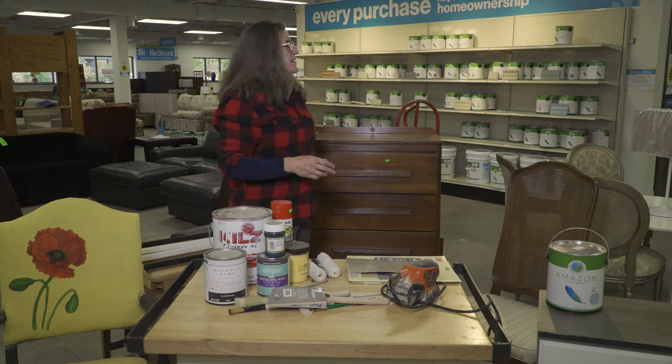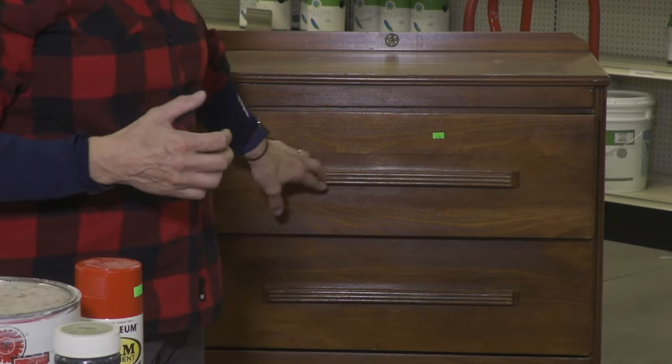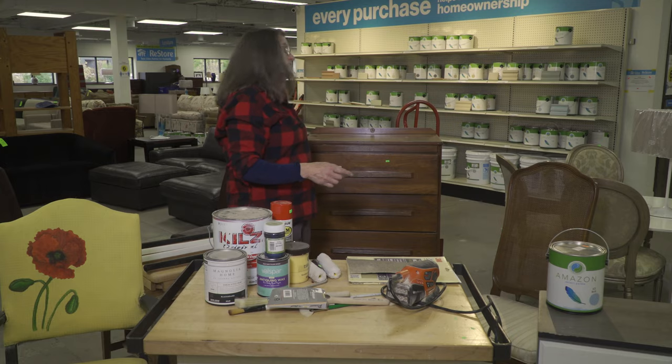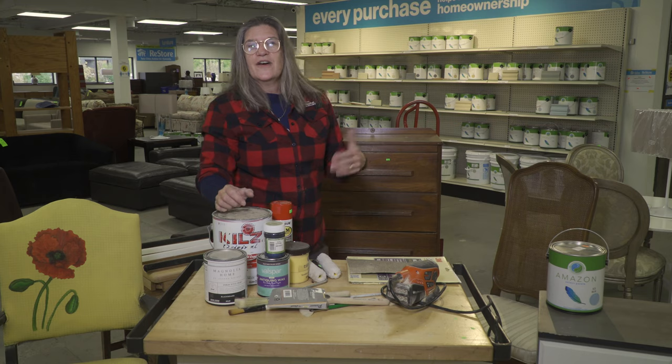Sand it down, chalk paint is great, or if you want to restain it you can. Some new knobs — although these are kind of cool, maybe with that blue metallic paint on the knobs. Some pretty wallpaper inside — it's a new dresser, it's yours until you decide you want to hand it off to somebody else, and they're going to appreciate getting it.